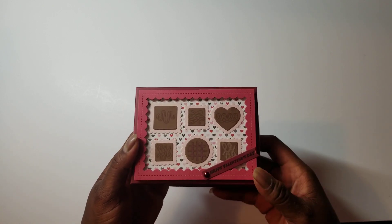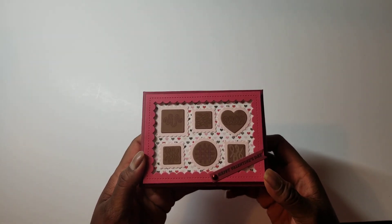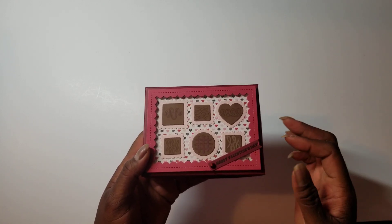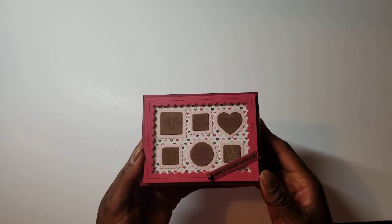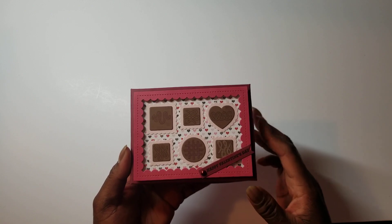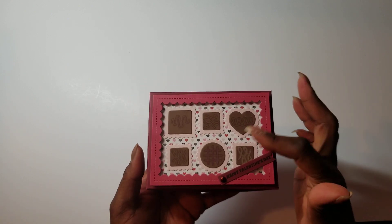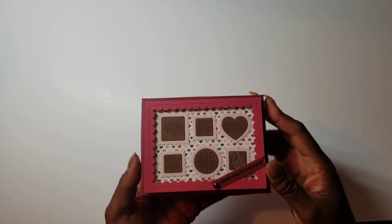I found a little metallic red half pearl. I know I have hearts somewhere, but I couldn't find them, so I stuck this one on there and it works. I stamped 'Happy Valentine's Day,' which also came from that set, and I just think it turned out very nice. It looks just like a candy box that has an acetate cover.